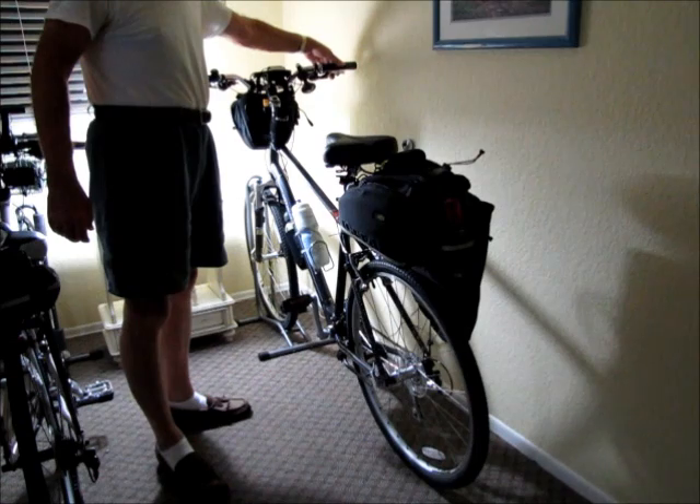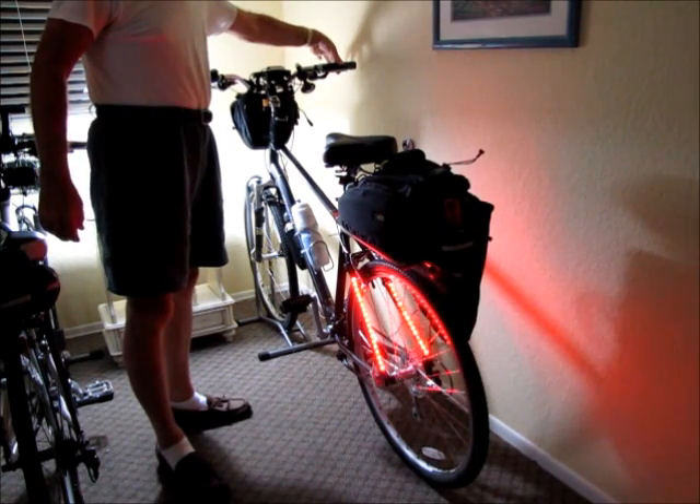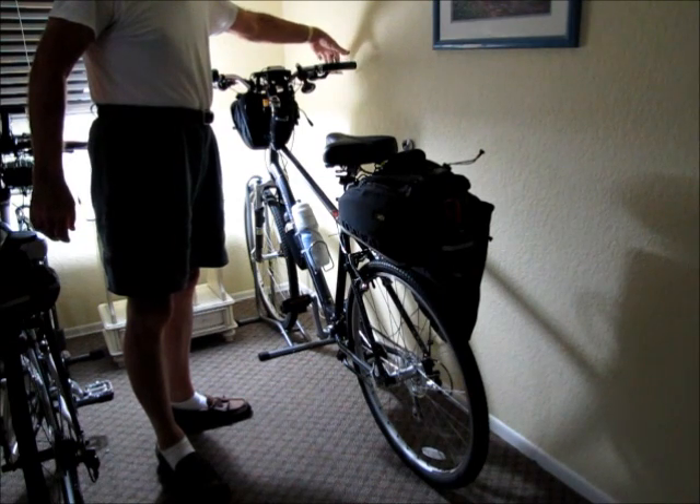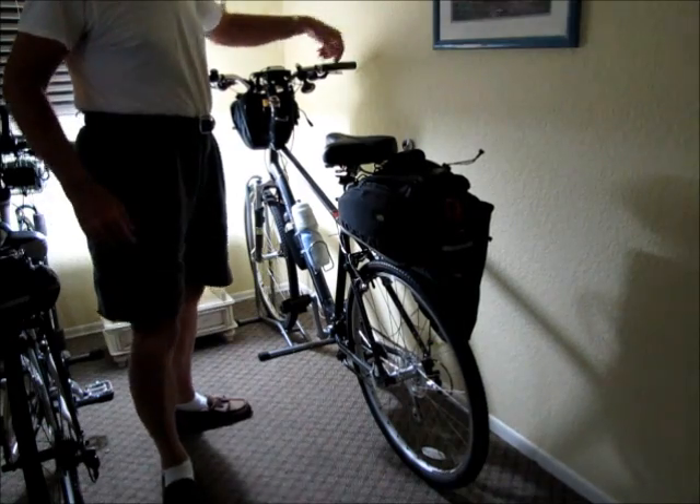I placed LED strip lights on the bicycle's frame and put together a homemade switch assembly to activate the lights by the brake lever — in this case the rear brake lever. You can see how bright it is.